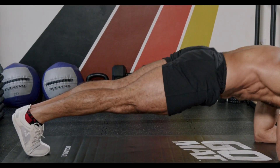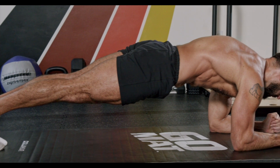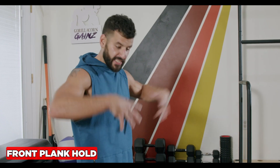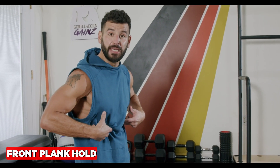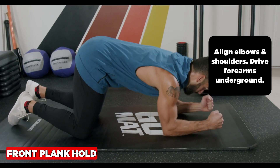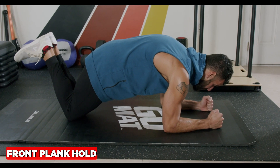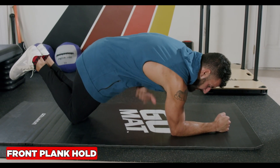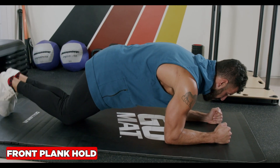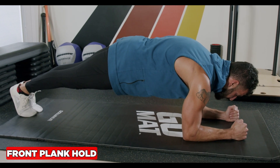The front plank hold is a great exercise for your anterior core and deep abdominal stabilizers. Align the elbows and shoulders and ice pick the floor. Start on the knees, driving the forearms into the ground to round the upper back and activate your serratus anterior muscles, which protract or push away your shoulder blades. If this feels good, go to the straight-legged version to make it more intense — hold and lock yourself in tight.